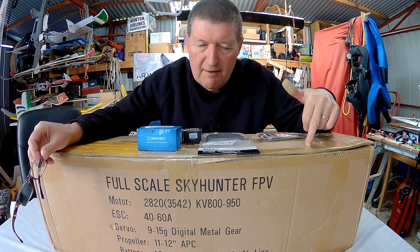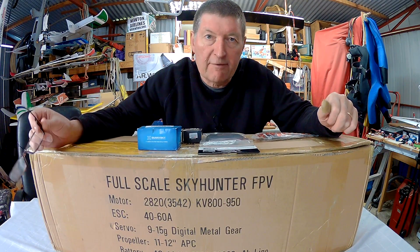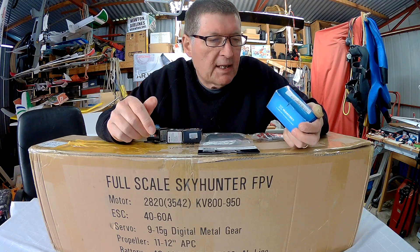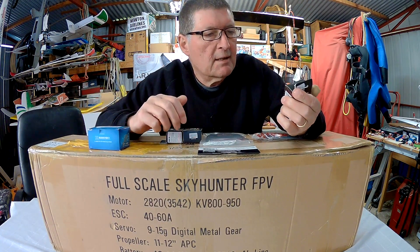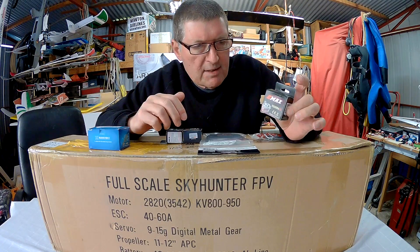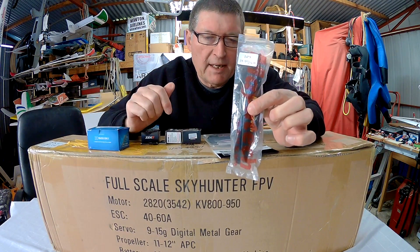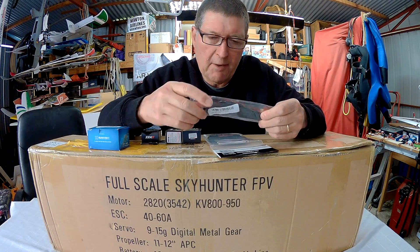Greetings folks, this is the full scale Skyhunter 1.8m wingspan FPV cruiser from Banggood. This is the kit version, so Banggood also sent me a motor — a SunnySky 28-2800kV motor, very nice indeed. 3 servos, Emax ES08MA 11g Metal Gear servos, Skywalker 60A ESC and 14x8 inch folding props. I don't have a spinner, I still have to buy myself one or make one up.